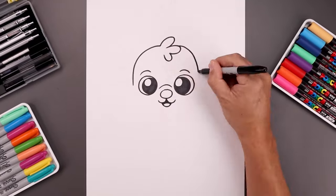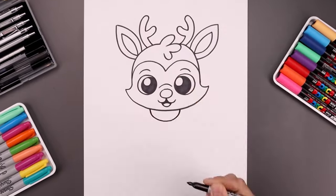What's up everyone and welcome to the club. In today's video we're creating a cute cartoon illustration of Rudolph the Red-Nosed Reindeer.